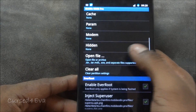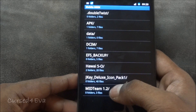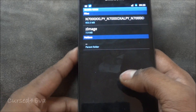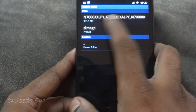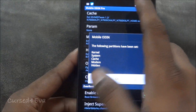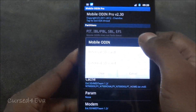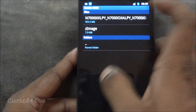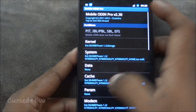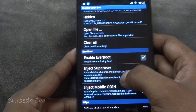Scroll down, tap on 'Open File – External SD', navigate to wherever you've saved these three files, and select the file 'N7000 XXLPY'. Then scroll back up, tap on 'Kernel – External SD Card', and select the zImage file.